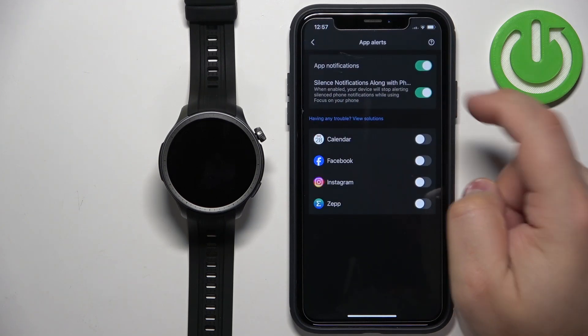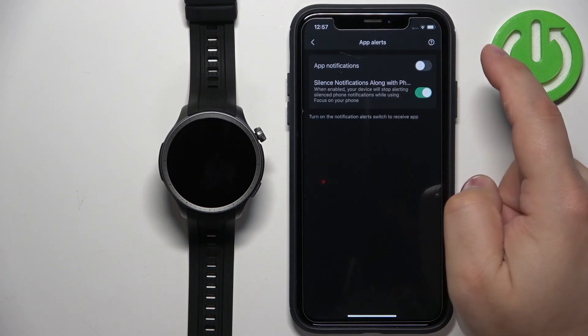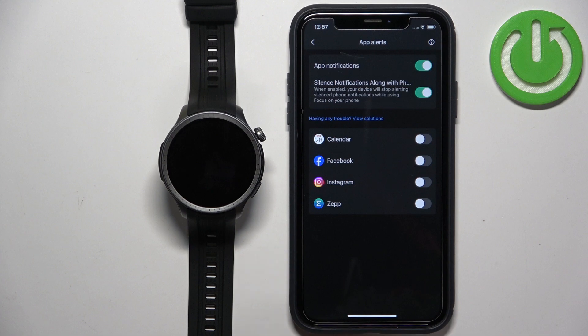Tap on App Alerts first, and if the notifications are turned off, turn them on and wait a couple of seconds. You may see pop-ups about permissions because you may not have the required permissions allowed — if you see those, tap Allow.